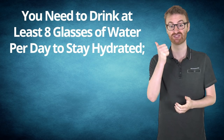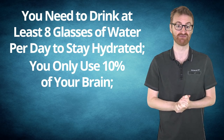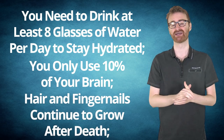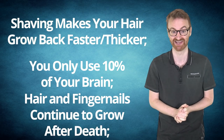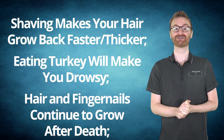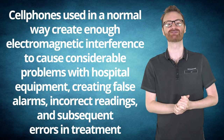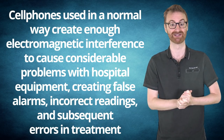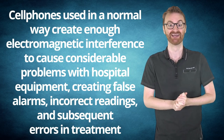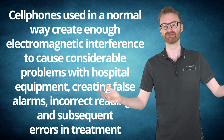The other six myths on that list are: you need to drink at least eight glasses of water per day to stay hydrated; you only use 10% of your brain; hair and fingernails continue to grow after death; shaving makes your hair grow back faster or thicker; eating turkey will make you drowsy; and cell phones used normally create enough electromagnetic interference to cause considerable problems with hospital equipment, creating false alarms, incorrect readings, and subsequent errors in treatment. All of those are false.